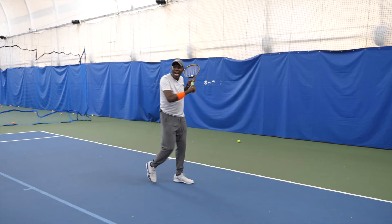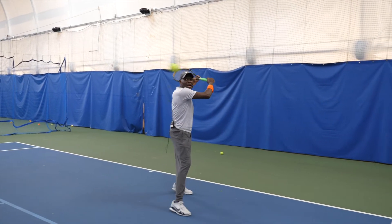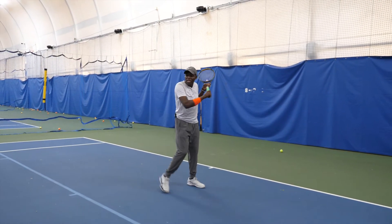High ones now. Notice I'm staying sideways, racket back up, and catching it way out in front. You've got to meet the ball out in front.